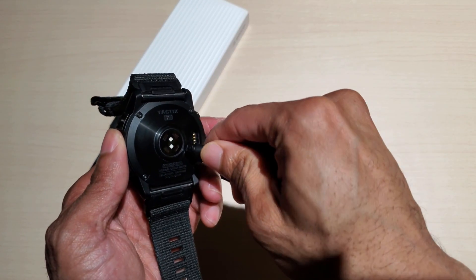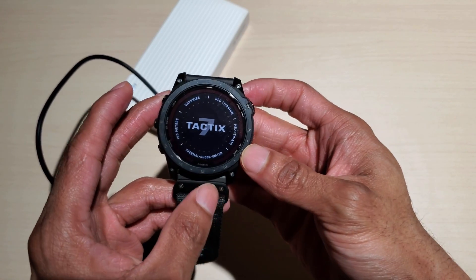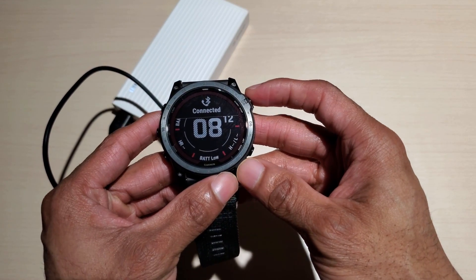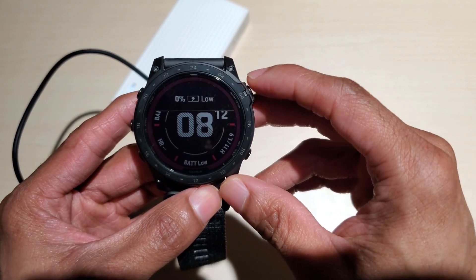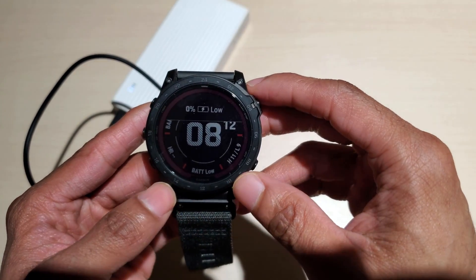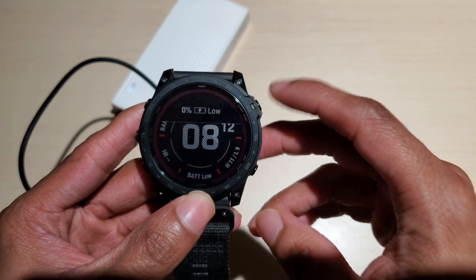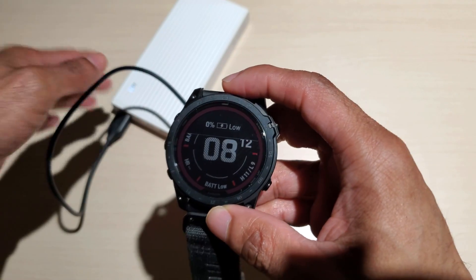Okay, I plugged it in and now it's saying 'Tactic 7' and it's connecting. It is fully connected to the phone and it says zero percent — battery low. So yeah, I'm at zero right now. If I give it like a minute or a few seconds it should give me at least one percent, and then I can unplug it and see what it says. I just plugged it in just now and it still says zero — it's buzzing.